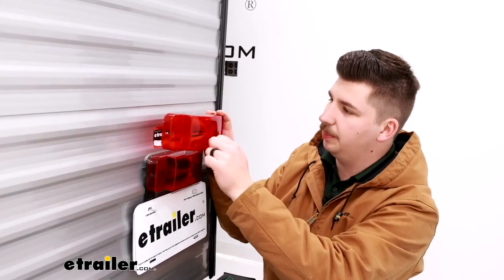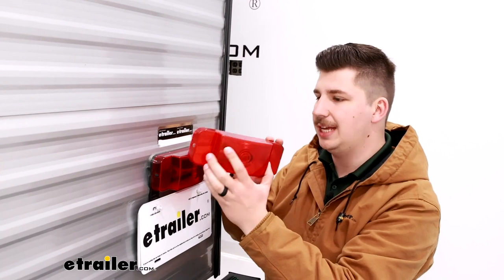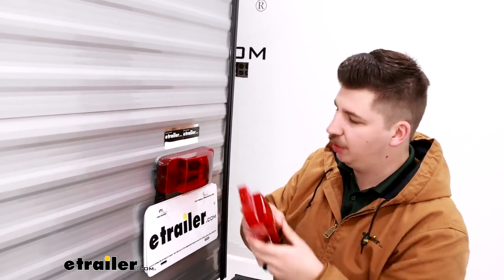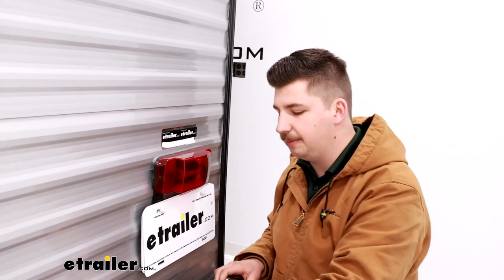So this is going to be a direct replacement to your old one. Same acrylic construction, same red lens with the clear window on the bottom so we can see our license plate at night.